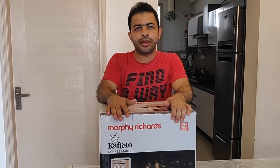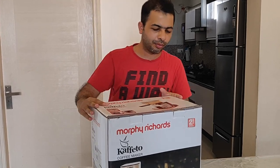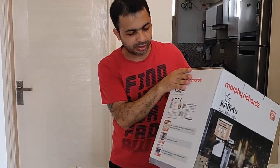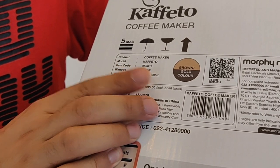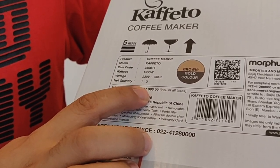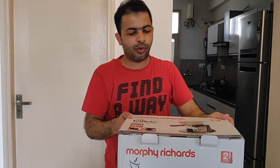Hi guys, today I will be doing an unboxing of the Morphy Richards cafe coffee maker. I have just received this box. The product comes with a two-year warranty. The specifications you can see here include the product name, model, and item code. The wattage is 1350 watts, voltage 230 volts, 50 Hertz, and the MRP is 17,995. Since I ordered this on Amazon, I got a discount and paid around 13,399.